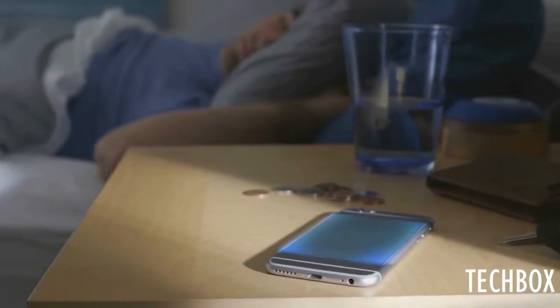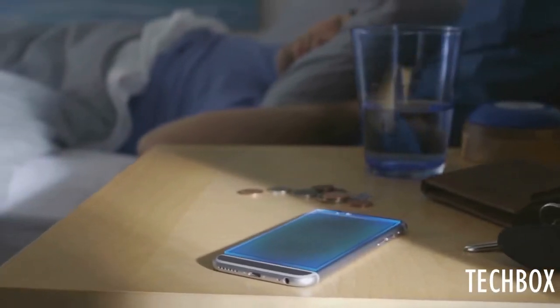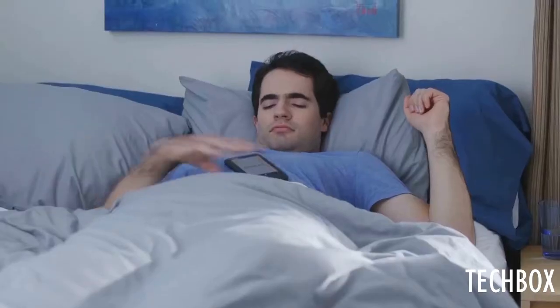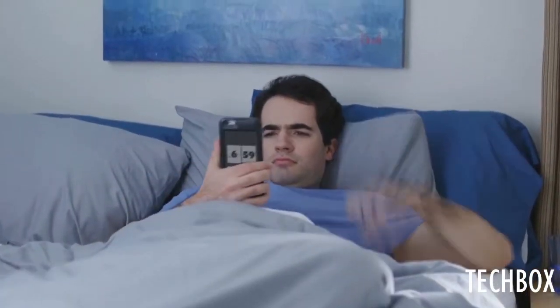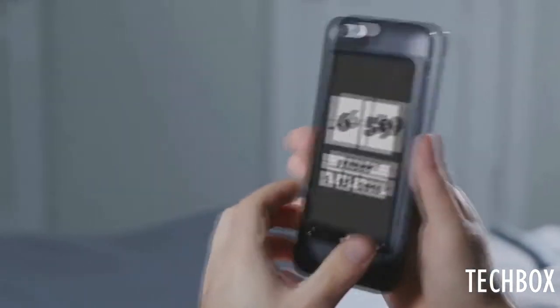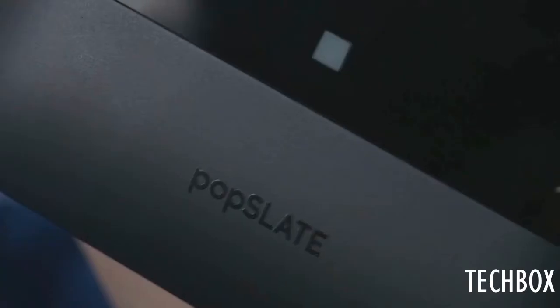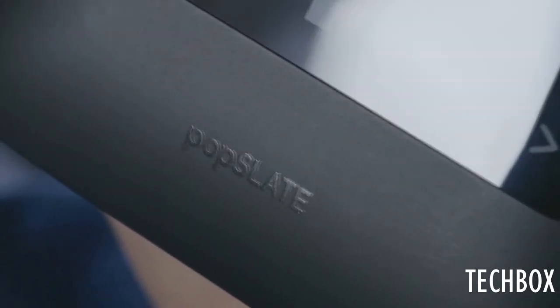This is your phone — 50% of its potential space unused. And this is Popslate, filling that potential with a second screen. Popslate is always on and gives instant access to information. It connects to your apps, so it makes using a phone faster and simpler. Everything you need is available at just a glance.